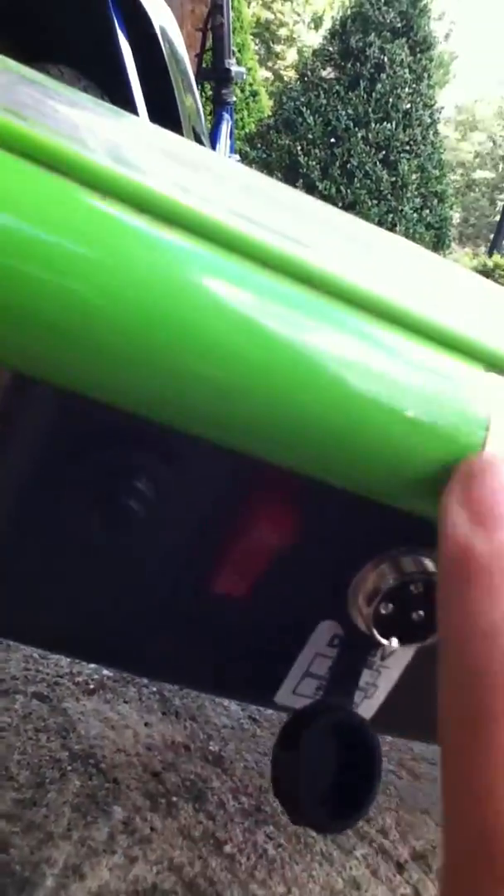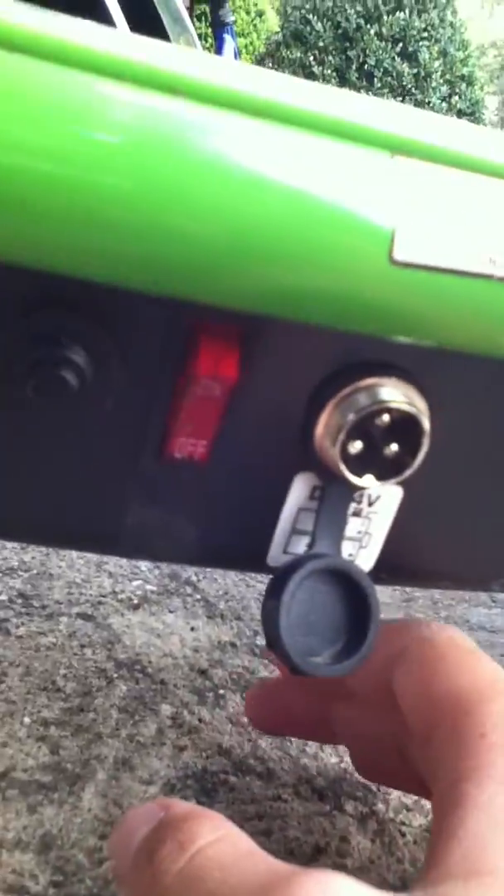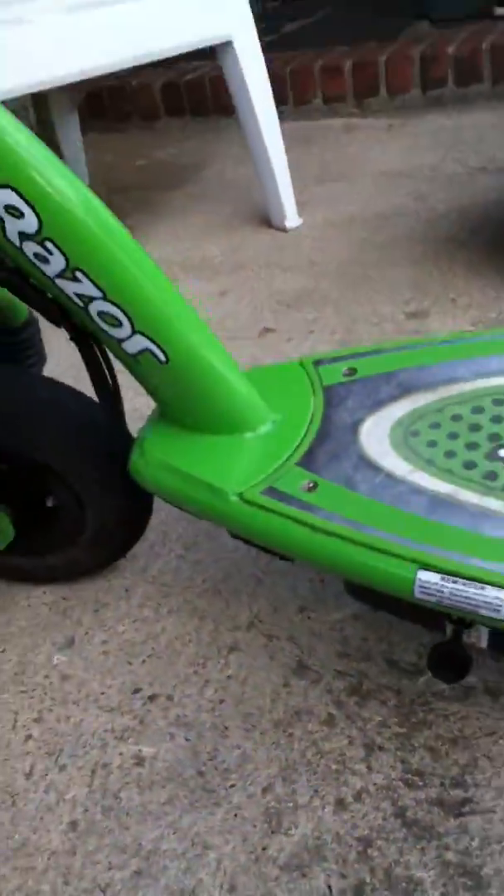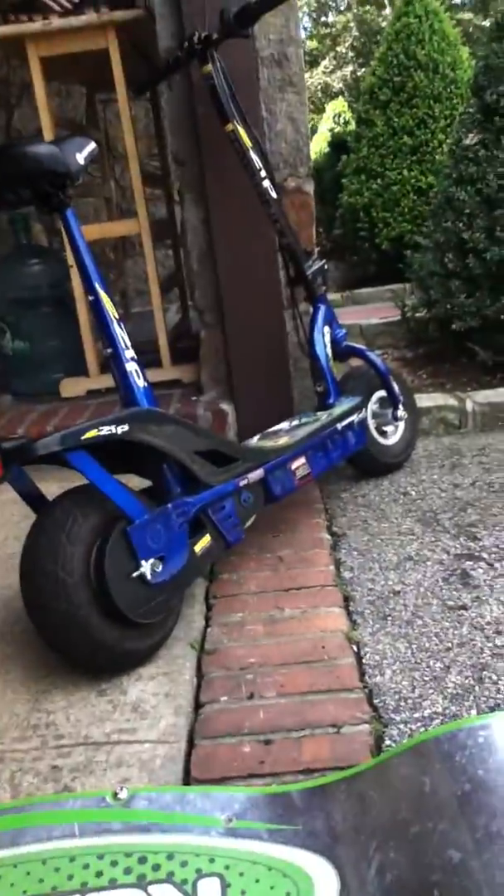Here is the on and off button and the charging dock. It's split up into two batteries, whereas my e-zip is just one big one.